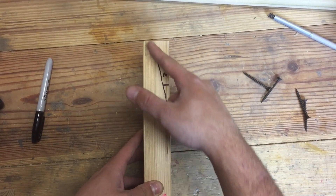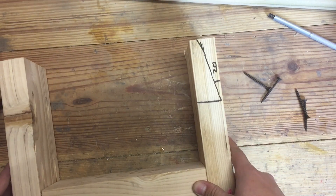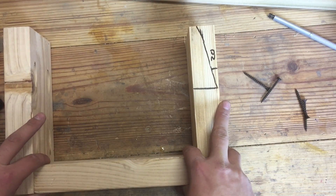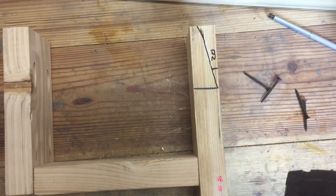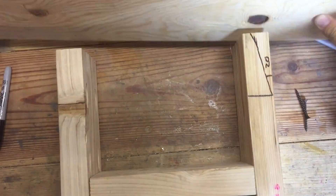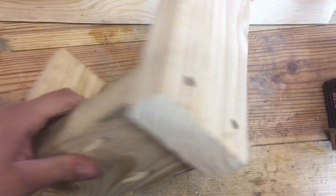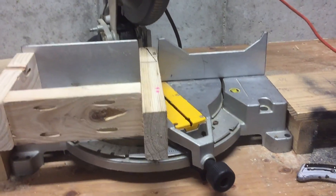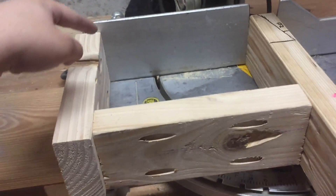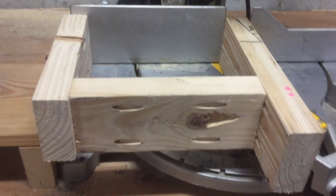I need to make this dangerous cut at 20 degrees, so I'm going to make a little jig to help me out with that. It looks something like this. Here's the cut I need to make, and I'm going to put this bracket on for support so that I can push up against it like this when I'm making the cut. It'll be a lot less risky.